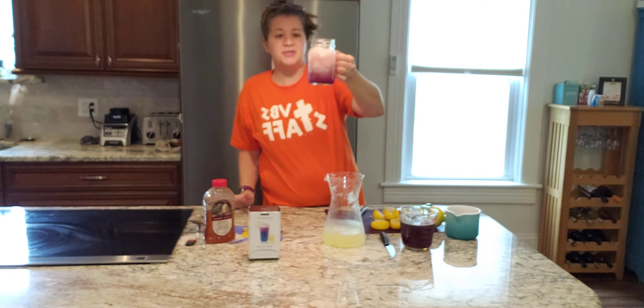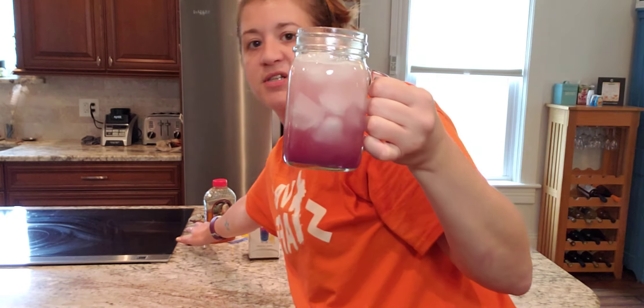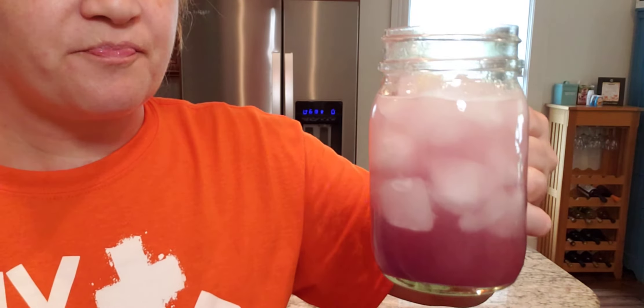It changes to that pretty maroon color once the citrus hits it. Mmm, it's delicious! Go make some — it's so good. Cheers to an awesome summer!